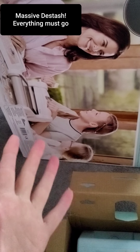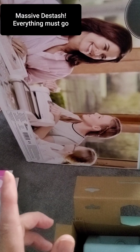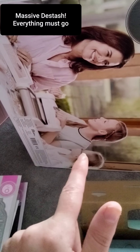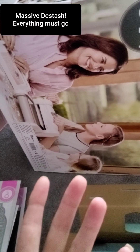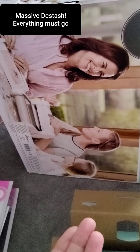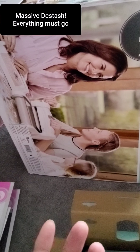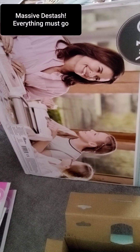I think I paid about £110-£120 for it, I can't remember exactly. I'm asking £70, but I'll have to check how much postage is. If you're interested, have a chat with me about it — I can find out the weight and we can come to an arrangement. I can't give it away for next to nothing, but I want to give you a good deal.